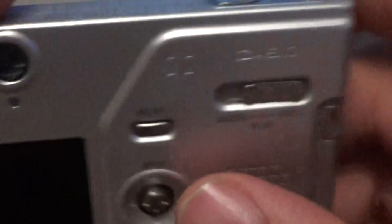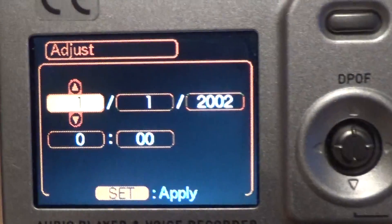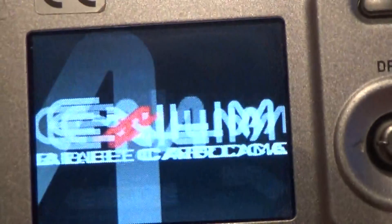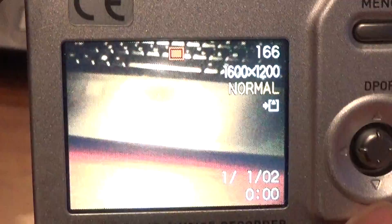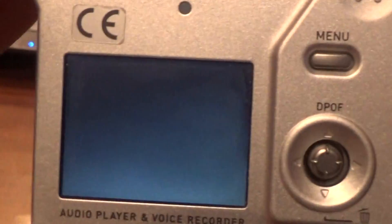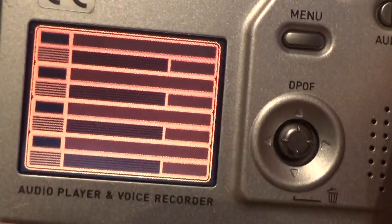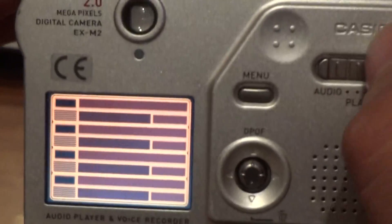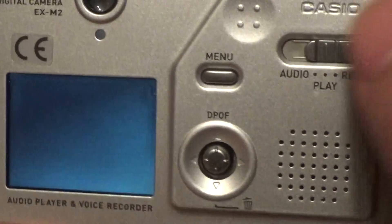Let's try to start it. Most probably made in 2002. This is play mode — there are no files at all. There is an audio mode, play mode — no media files at all. Rec mode.